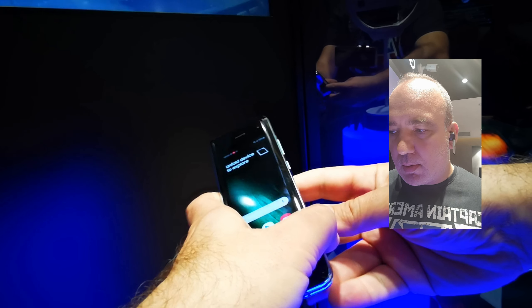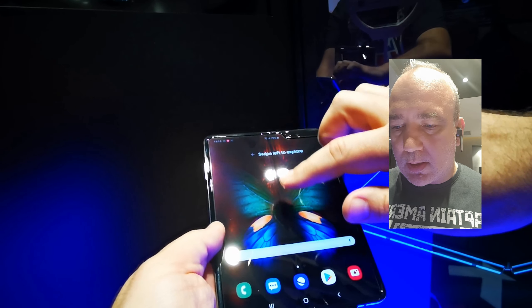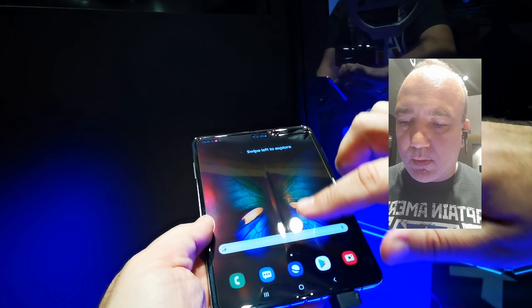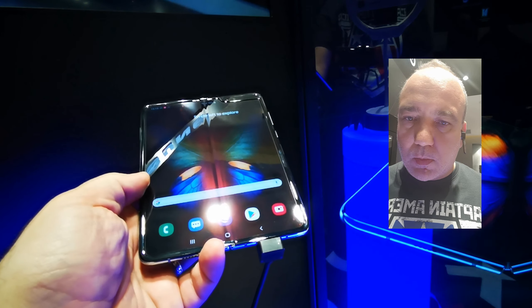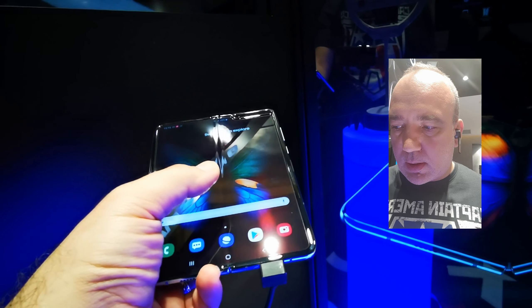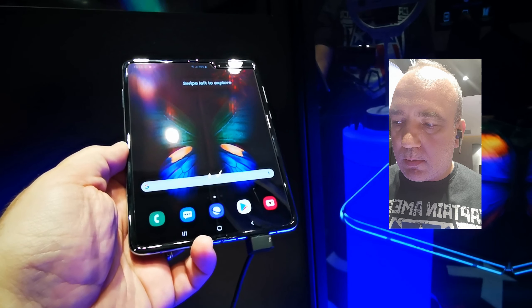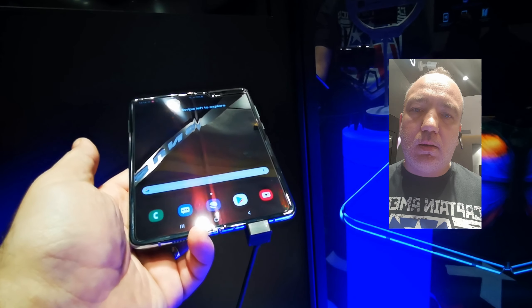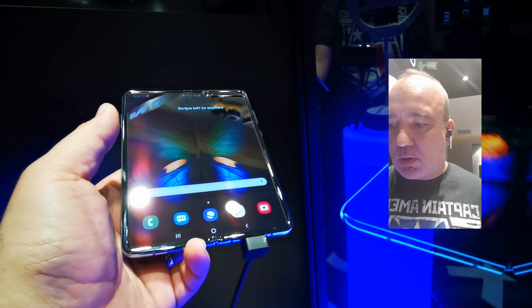Salutare tuturor! Astăzi am venit pe Băneasa Shopping Center să vă arăt Galaxy Fold, un terminal Samsung care se desface și devine o adevărată tabletă de 7,3 inch. Un telefon bun, dar care este primul din gama lui, e deschizător de drumuri, este un prototip, o încercare să vadă dacă pe viitor acest gen de terminal ar putea sau nu ar putea avea succes.